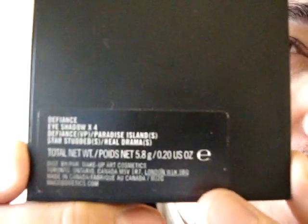I just got for gratis the Wonder Woman colors — I got the pink and purple. Yes, I know the packaging is not the pretty one because this is the one that we get free. It's the Defiance quad.